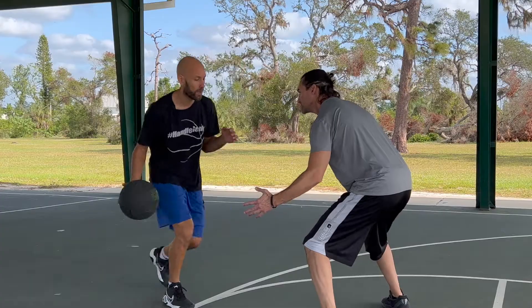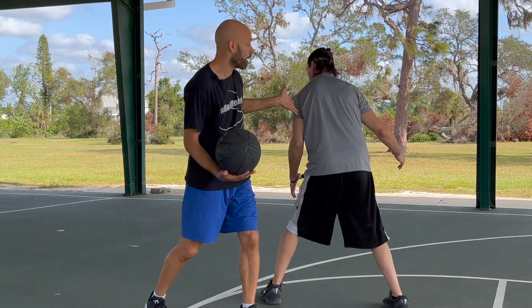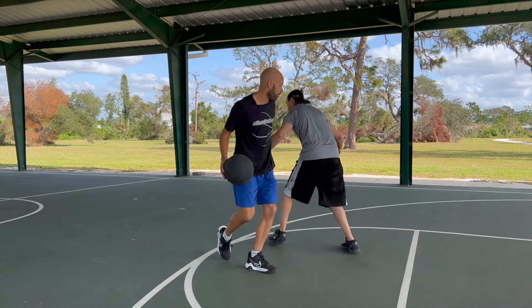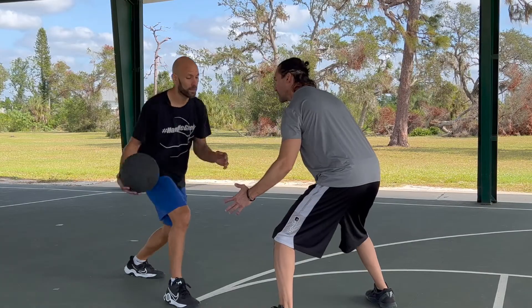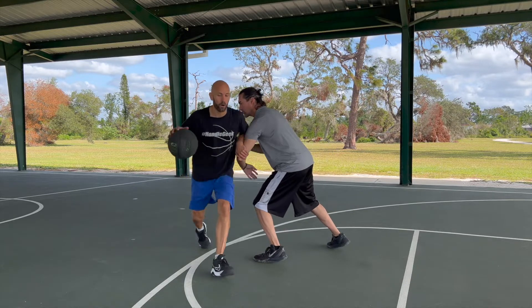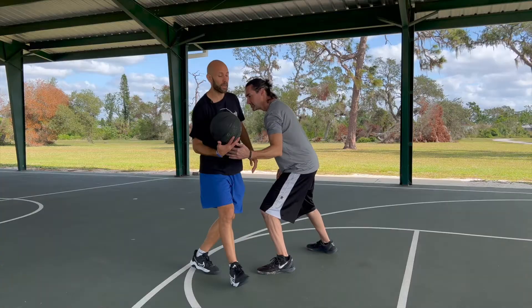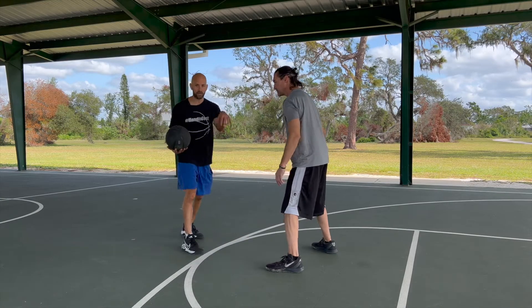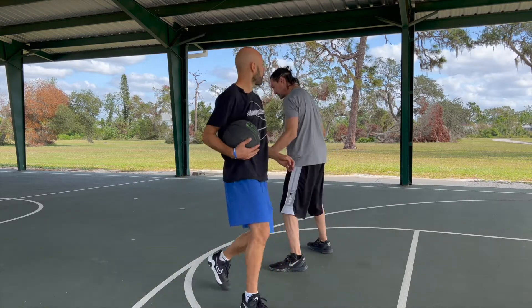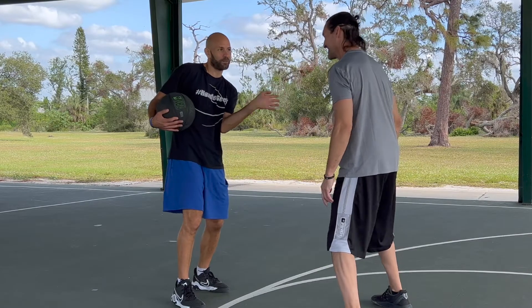What that does is boom — it turns him that way. Number one, his back is to me, which is harder to play defense. Two, it pulls his momentum that way as I'm going the other direction. And three, it's protection. If he's trying to steal the ball with that hand, we're not doing that. If he's trying to hold me up, that little swim move or swipe gets his arm disengaged, gets it down, out of my space. Now if he's trying to hold me, it's all with that wrist — you're not going to hold me much with that wrist.